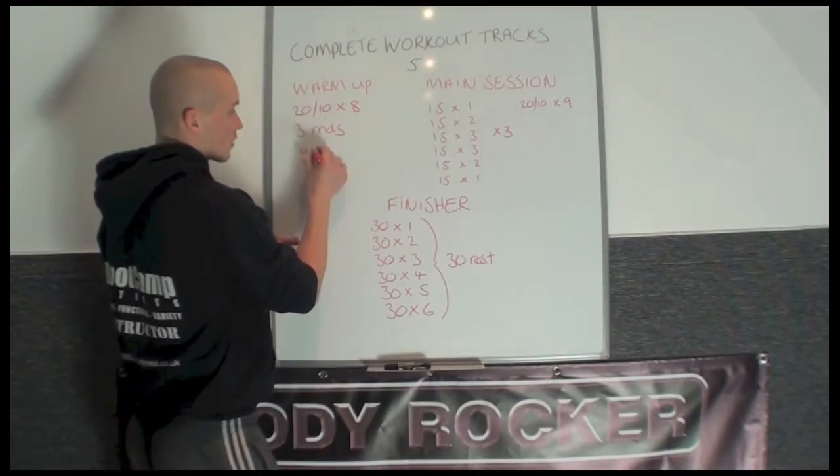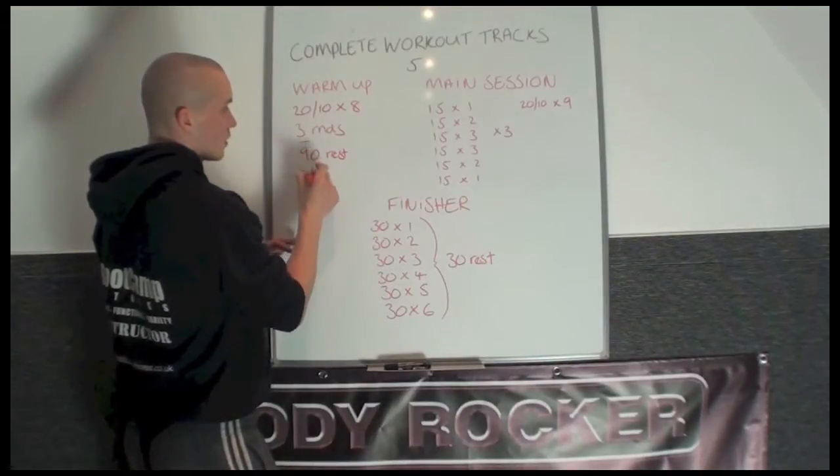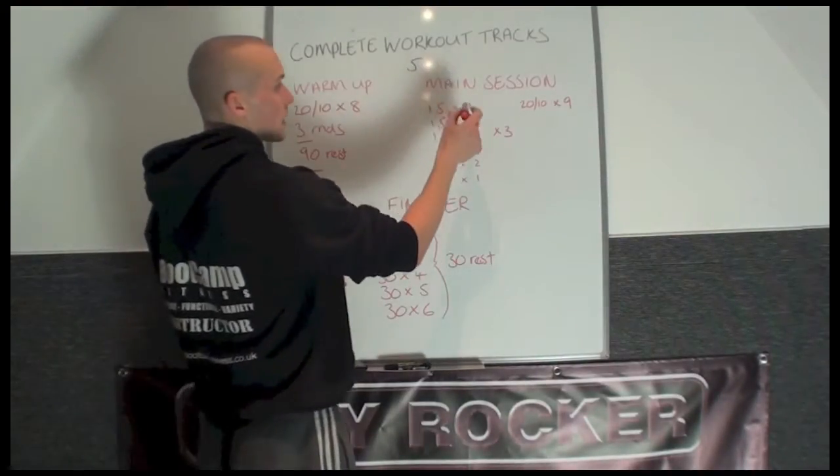Following the warm-up, you're going to get 90 seconds rest before the main session.